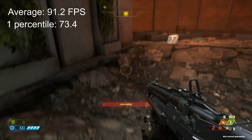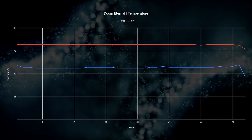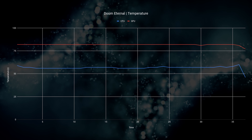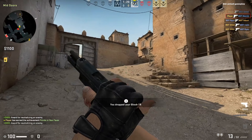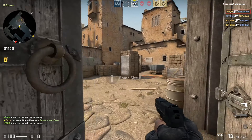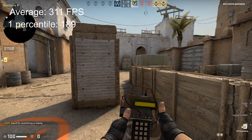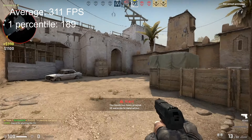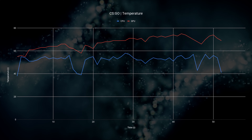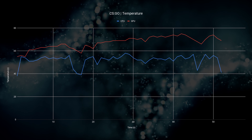In Doom Eternal we maintain 91.2fps on average and 73.4fps at 1% lows — the GTX 1060 managed to keep good frame rates here. We do get very interesting temperatures: the GPU is locked at 82°C and the CPU is around 56°C. When we run a much less demanding title like CS:GO, we hit an average of 311fps and 189fps at 1% lows. The graphics card averaged about 84% utilization, reflected in the temperatures: a maximum of 72°C on the GPU and 40–60°C on the CPU.